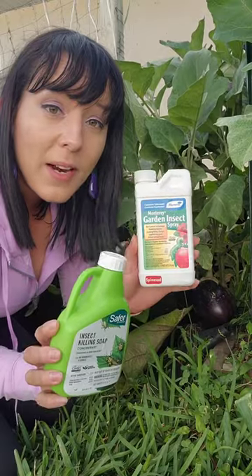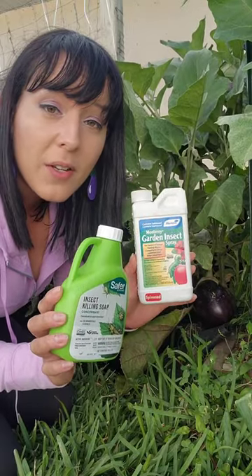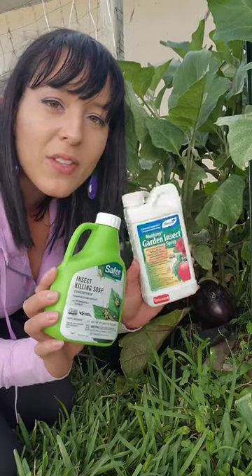If you want to get any of these two products that I use in my garden, you can follow the link to Amazon in my bio or the description.